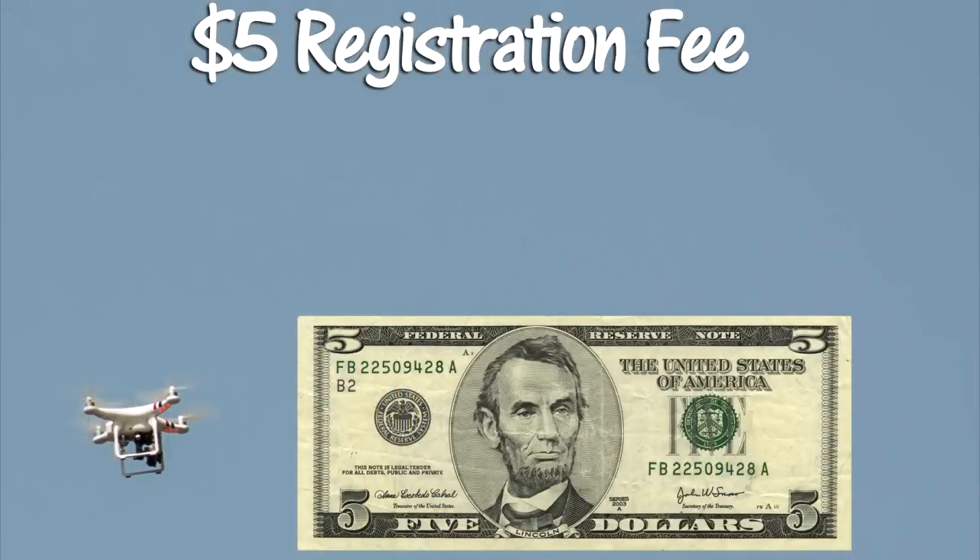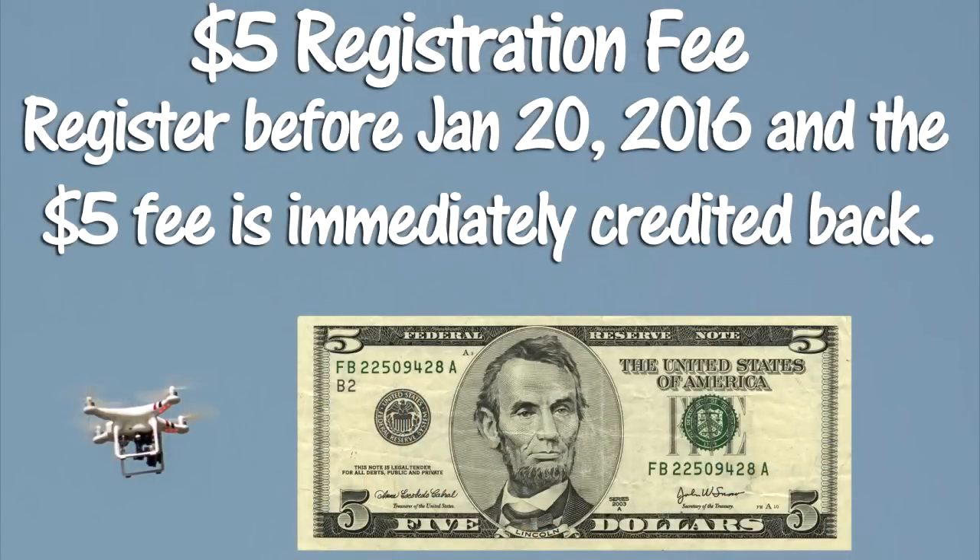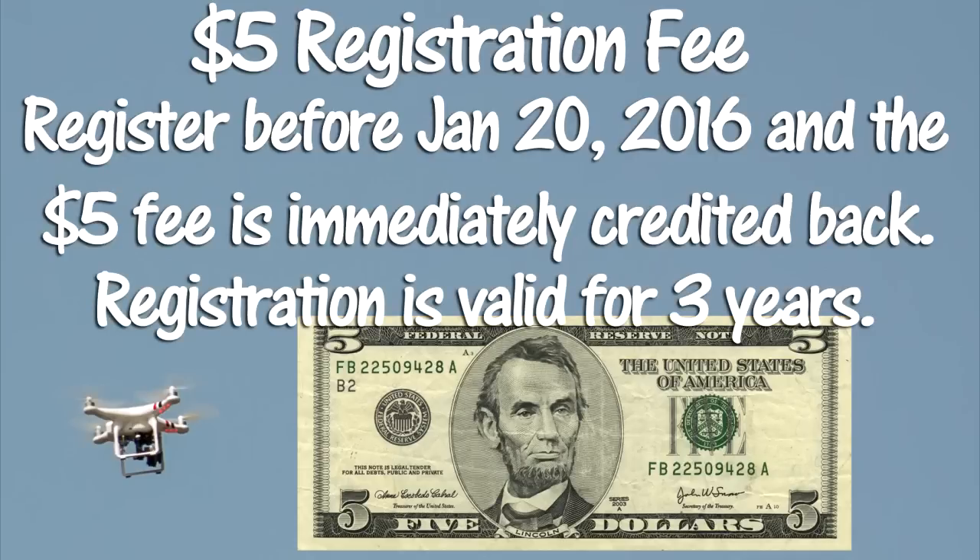However, if you register before January 20, 2016, then your $5 fee will be immediately credited back to your credit card. The FAA is doing this to encourage as many people to register before January 20, 2016. The registration is valid for 3 years and must be renewed every 3 years. The registration fee could increase in future years. So even if you currently do not have a drone but are thinking about buying one in the near future, I recommend that you register before January 20, 2016 to receive a free registration.